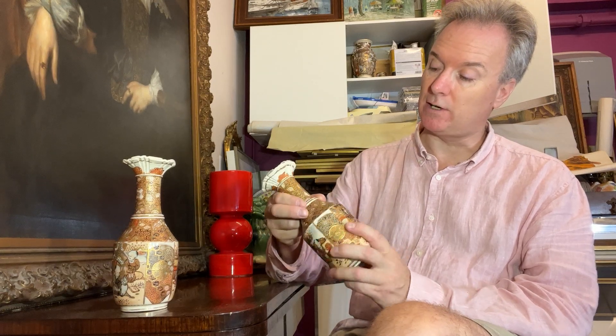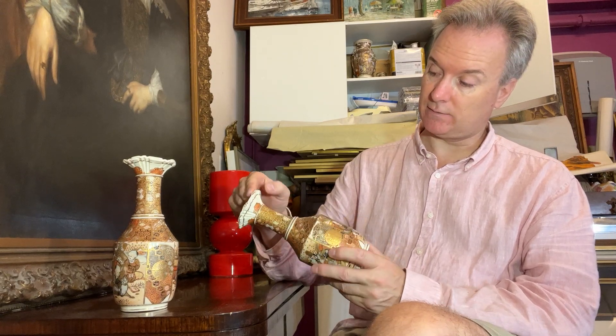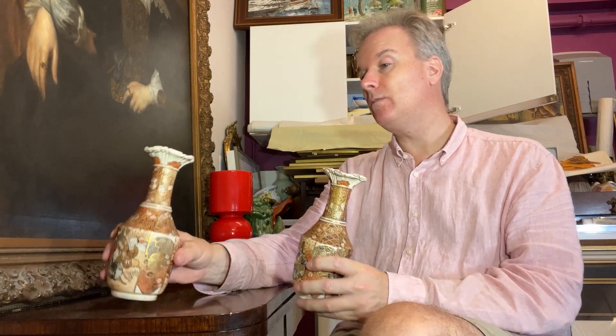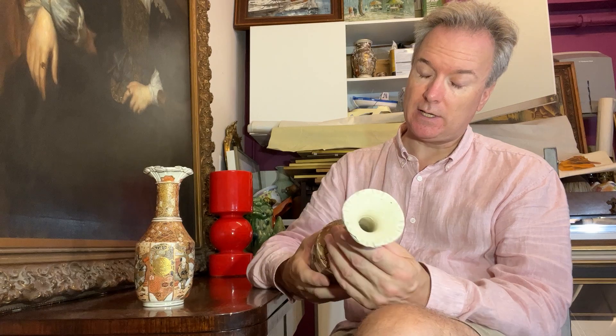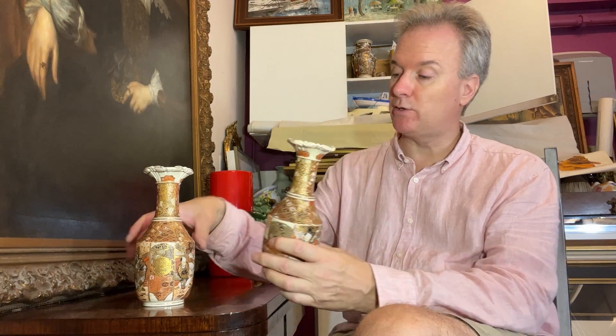These are round, they have these ribbed borders, and they have these chased flared tops chased inside. The pottery is basic — not rubbish, not extremely fine. These are export pieces which would have been given or sold to tourists who visited Japan, or would have been packed in crates and sent to England to be put into department stores. They would have been packed in crates with straw or paper. Literally millions of items would have come to Europe and America.